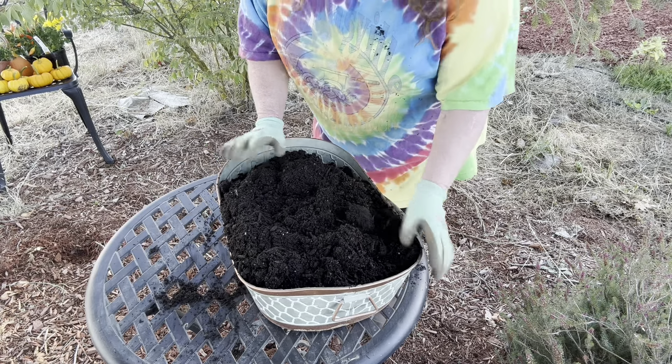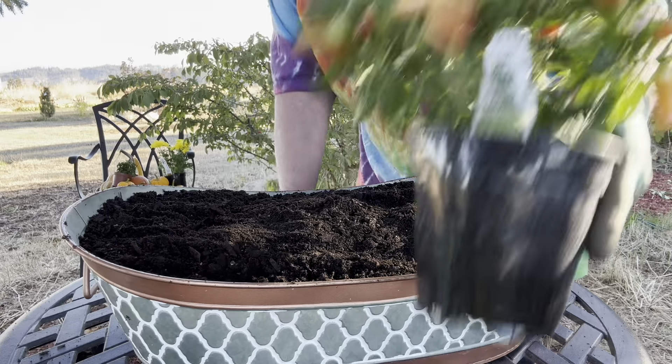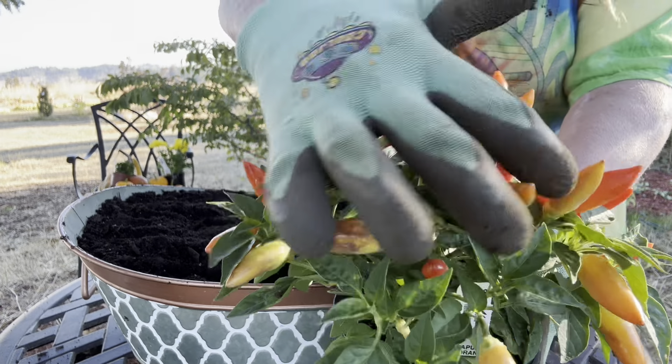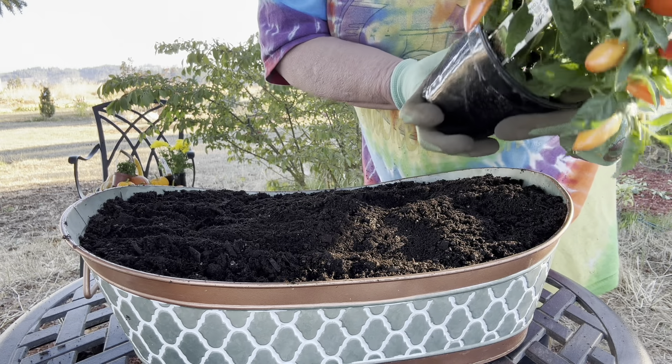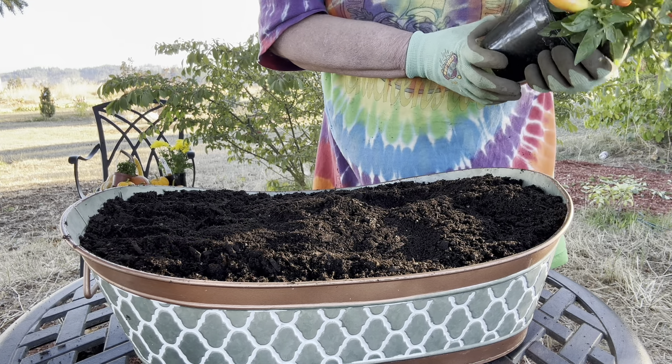Oh my god, it got a little too full — okay, maybe more than a little. So the first plant we're going to put in is this beautiful ornamental pepper with these bright orange and yellow colors, and this one is called Acapulco Orange.